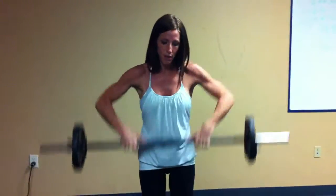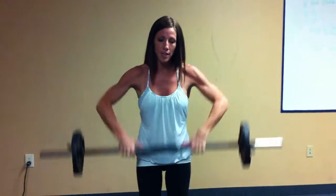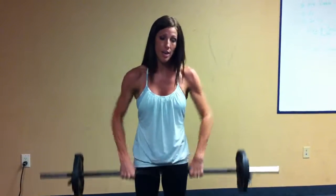And then I'll start with ten — counting up to ten upright rows, and then ten shoulder shrugs. And then I'll work my way down, I'll go to nine here, and then nine shoulder shrugs until I get back down to one.